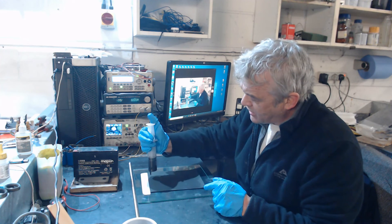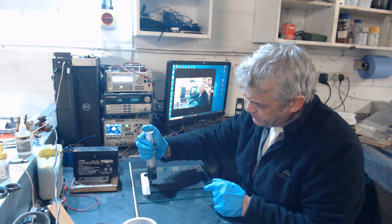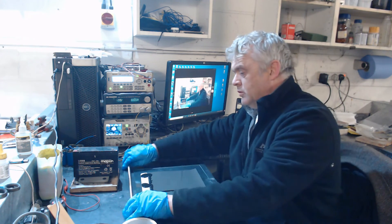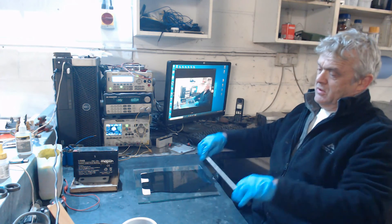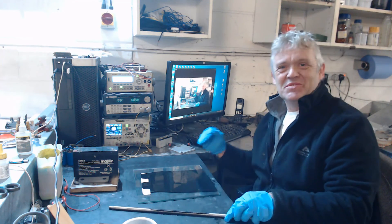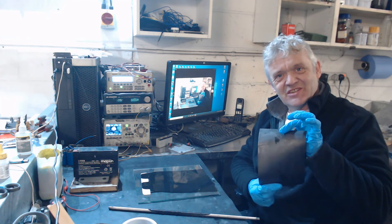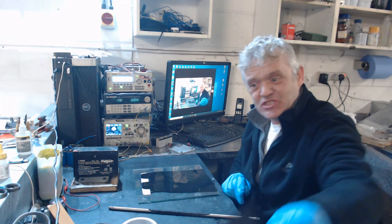We've got some ink in our syringe. We put a bit of ink on the substrate — don't roll the bar, draw the bar — and there we go: a beautiful coat. And here's the one we did earlier. As you can see, it's nice and shiny. We'll leave that to dry properly, and that's finished.